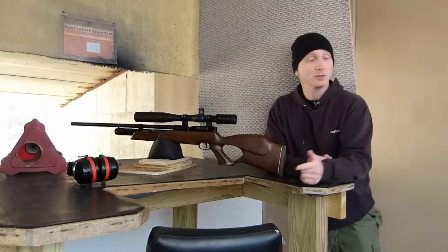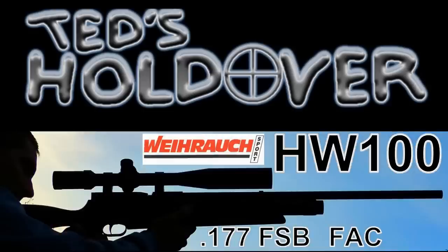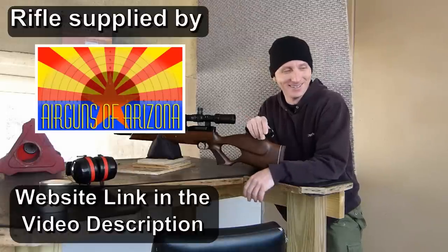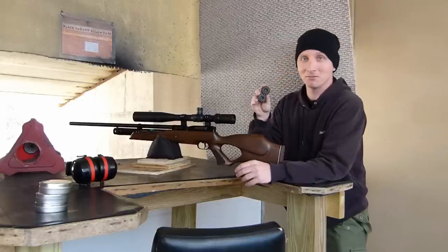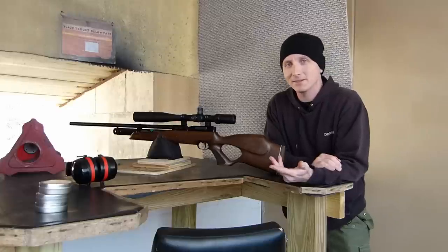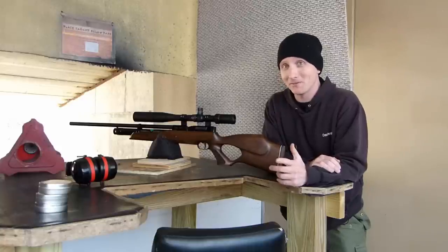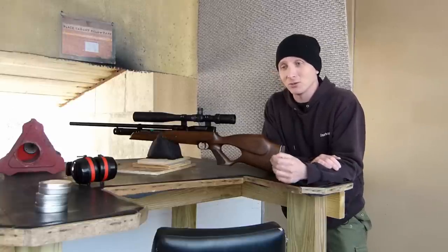We're here at the 25-yard range. I'll be taking all shots out of the 14-round magazine. It just so happens that the gun gets about 30 to 35 really consistent shots, so the two 14-round magazines work great. As I noted in part one of the review, this gun is shooting hot at 1050 feet per second with a 10.2 grain pellet — that's 25 foot-pounds in .177 caliber. I admit I'm a huge skeptic of guns that shoot this hot.